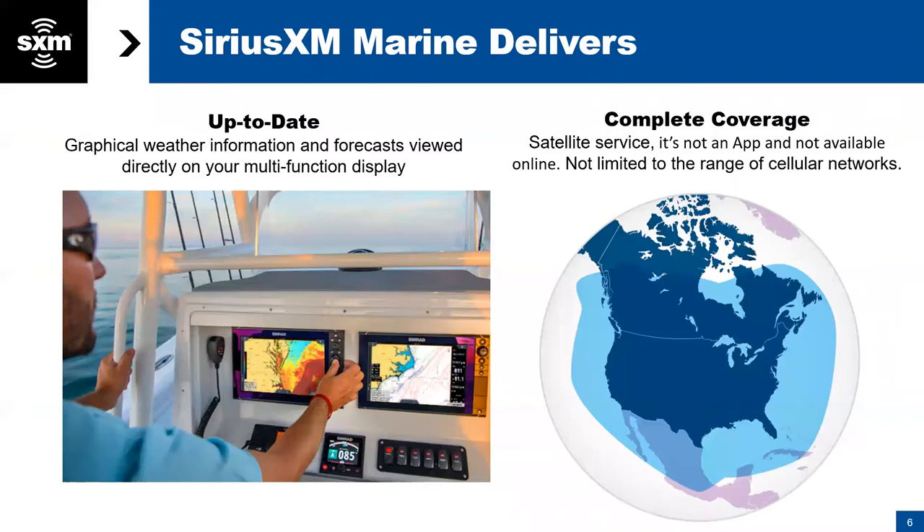So if you're not familiar with SiriusXM and you're not just upgrading to fish mapping from SiriusXM weather, what makes SiriusXM different and special is that this is up-to-date information that is broadcast directly on your multifunction display via satellite. So it's not cell-based. It's not internet-based. There is no app for it. This comes directly from your weather receiver, the WM4 weather receiver in this case, and comes down from our satellites. It's complete coverage — roughly 150 nautical miles offshore.